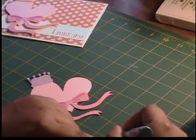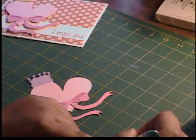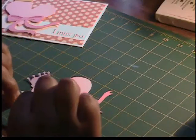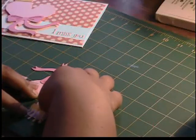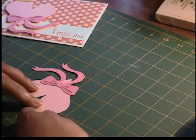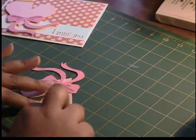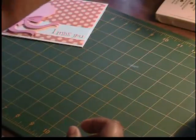I'm going to use my ZIG for this last piece. All right, so we have our heart all put together, so I'm going to put that to the side.